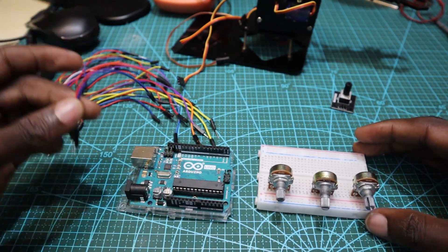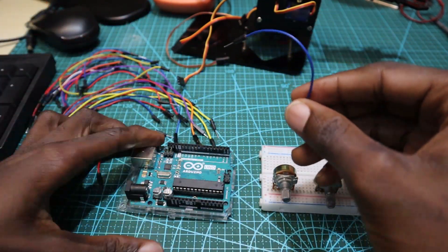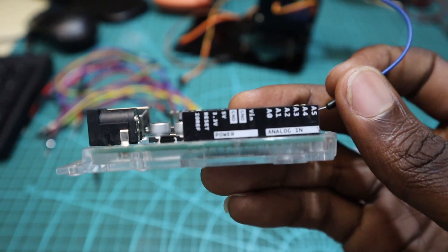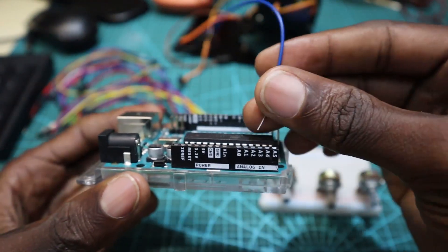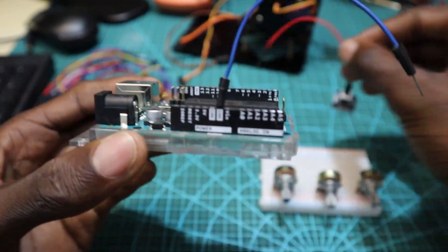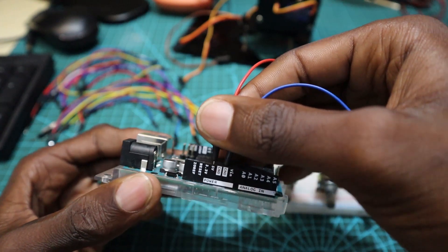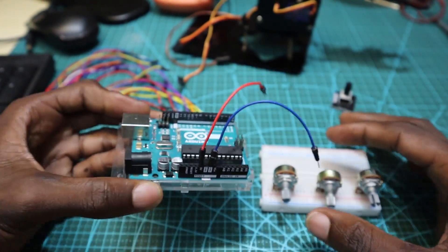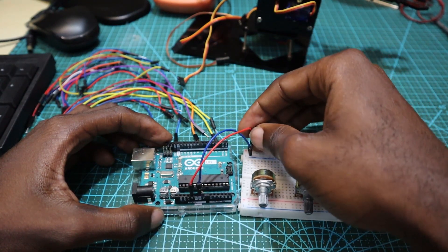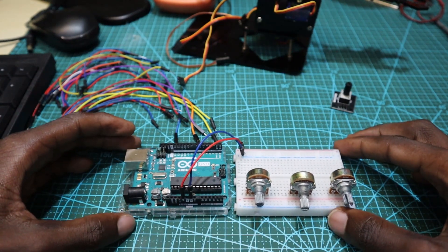After fixing the potentiometers into the breadboard, I'm going to connect the positive and negative channels of the breadboard with the 5V and GND of the Arduino Uno. It's very important to make sure that the positive channel is connected to the 5V of the Arduino and the negative one is connected to the GND of the Arduino board.